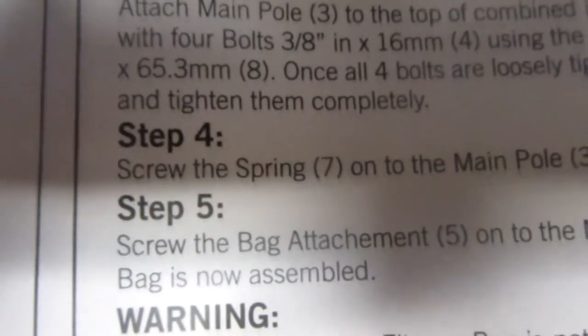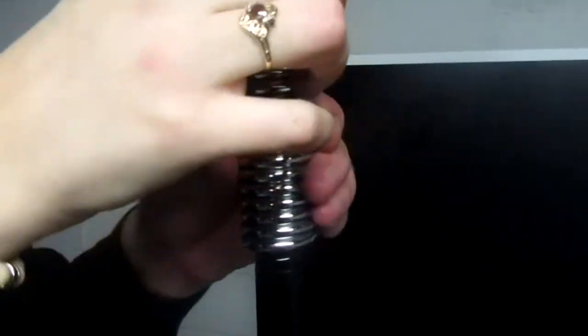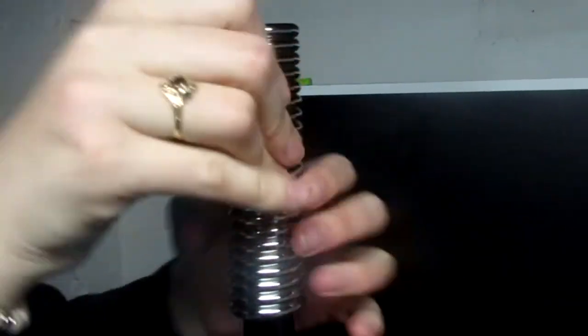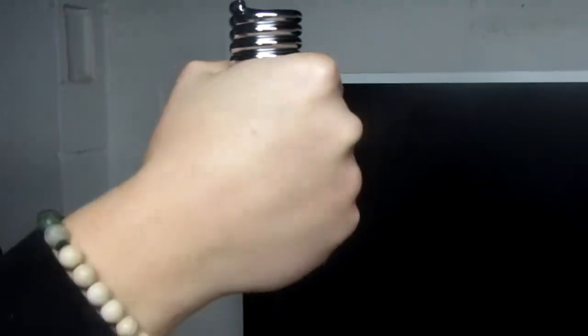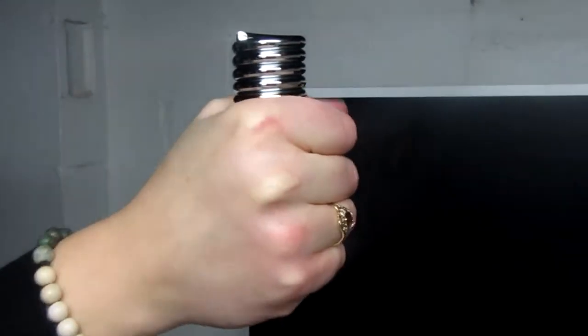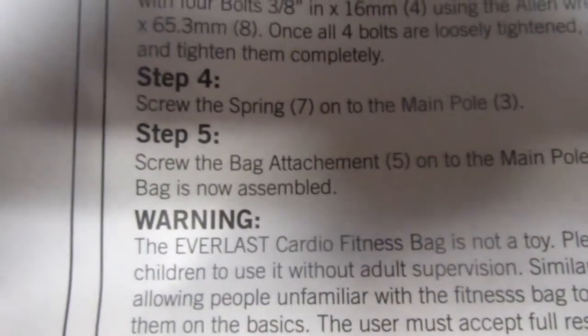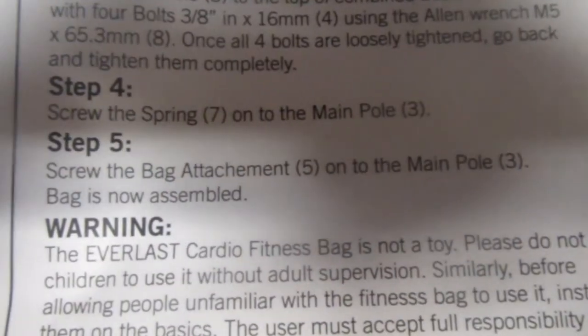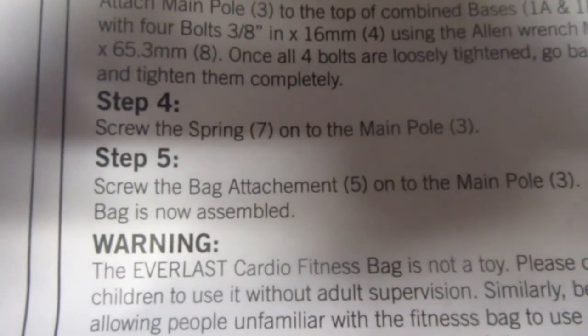Step 4: Screw the spring on the main pole. That seems complicated, but I'm ready. Step 5: Screw the bag attachment onto the main pole. Bag is now assembled — well, I mean, not yet. We gotta do it first.